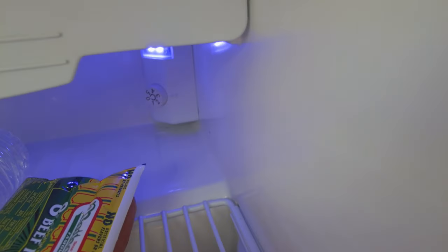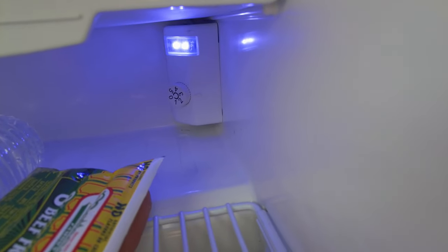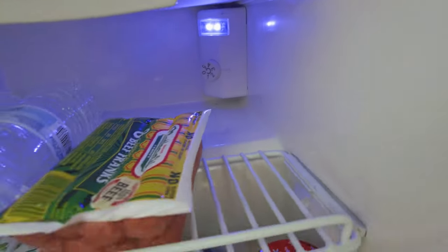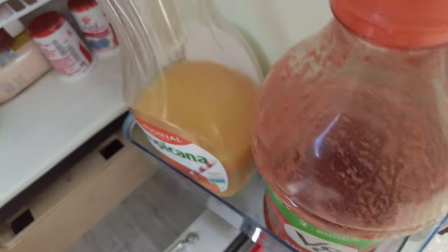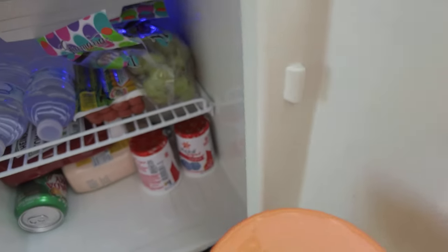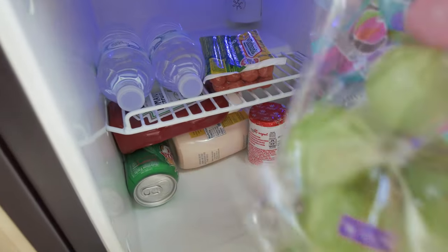Now let's move on to the 12-volt refrigerator. The control knob is located here and has numbers 0 to 5 — 0 is the lowest cool setting and 5 is the coolest. In hotter weather you'll probably want to crank it up to 4 or 5; in colder weather, keep it at 0 or 1. The refrigerator runs off shore power or your battery, so as you're driving, keep that switch on to keep your food cool.